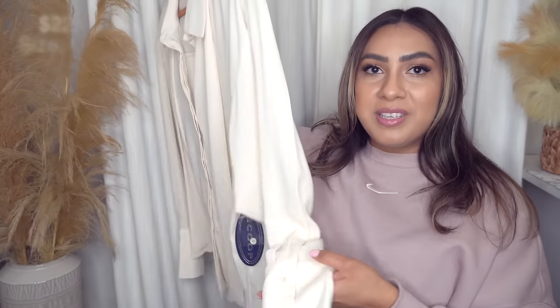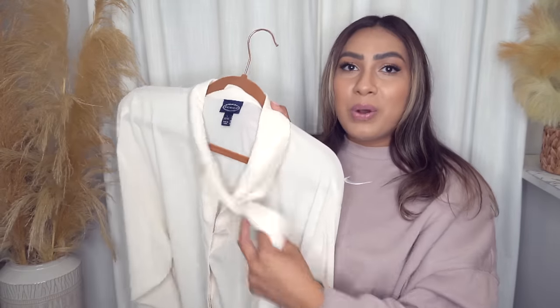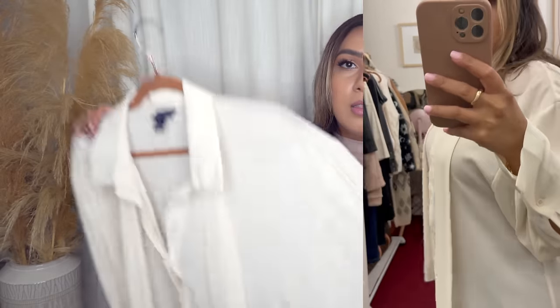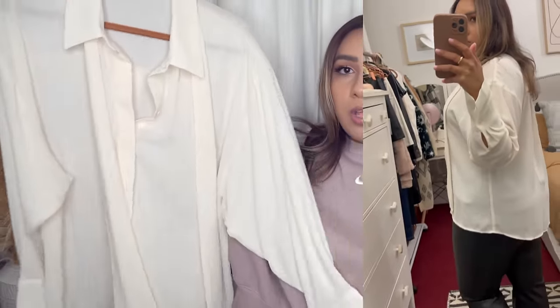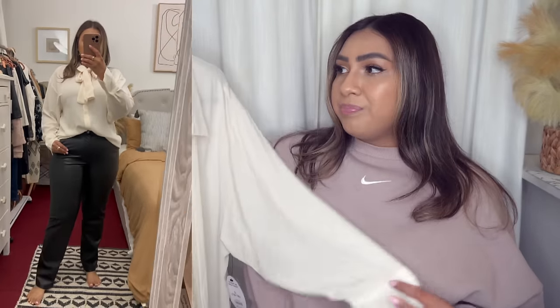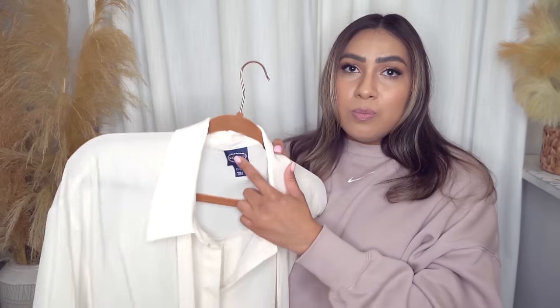Next up we have this pretty top from Scoop. I love these flowy tops — they kind of remind me of pieces you would see at Zara. The material on this one is really nice. Scoop always brings out quality items. It has this little tie front detail — you can tie it into a bow or leave it undone. Because it's a button-up shirt, you can wear it so many different ways. This with some dress pants would be so cute, or even a faux leather skirt. This is in a size large, it's $22 — honestly, you would pay $60 for this at Zara. Getting it for $22 at Walmart is a steal, and Scoop never disappoints.